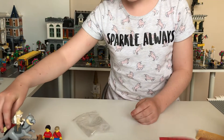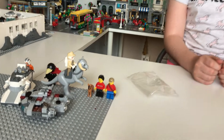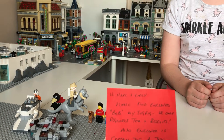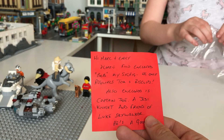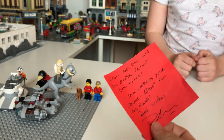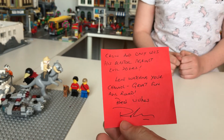Let's have a look at the notes that Robin sent us. Here we go. Hi Mark and Emily. Please find enclosed Bob — that's his Sigfig. He only requires tea and biscuits. Now we have plenty of those — Mummy likes a good cup of tea and a biscuit so we are well covered there. Also enclosed is Captain Joe, a Jedi Knight and a friend of Luke Skywalker. He is a good crow and only uses his blaster against evil doers. Love watching your channel. Great fun all round. Best wishes, Robin.